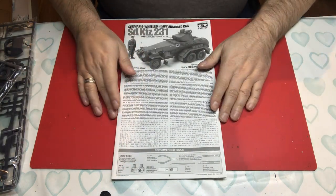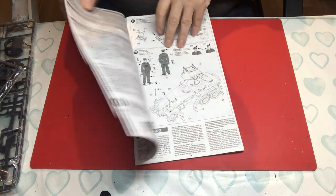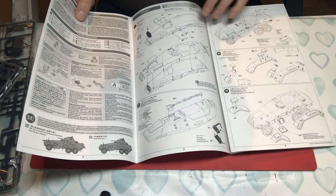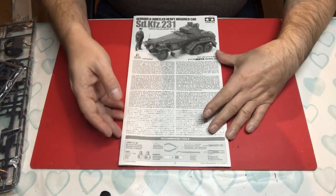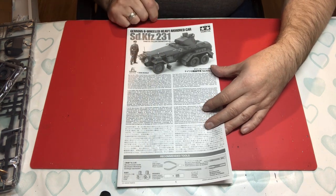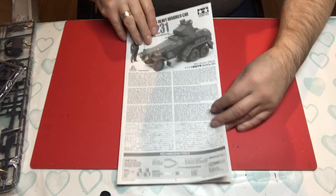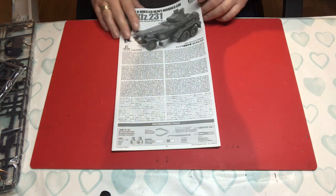Starting with the instructions — a typical less-than-A4 gatefold instruction format, which can be a bit problematic because you're constantly folding it. I'd prefer a stapled A4 turn-the-page format, but there you go. We have a black and white image of the completed model and figure, which all looks good, then a little bit of history in multiple languages, which is good to have.